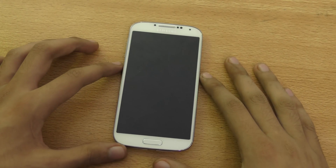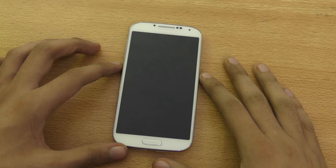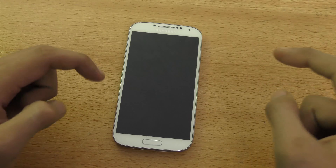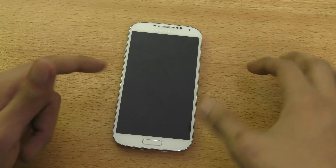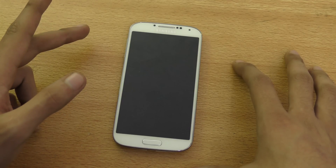Hey guys, in this video I wanted to show you how to install the Galaxy S4's NR6.0 Marshmallow ROM that is available. Download it first from the link down below in the description box, and make sure you have root and the custom recovery installed.